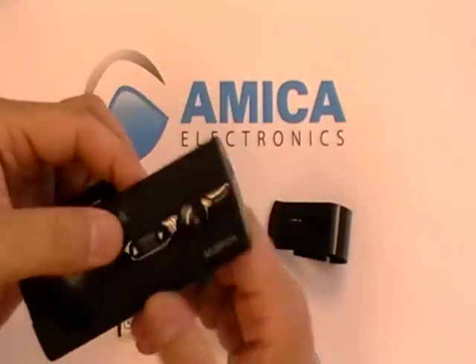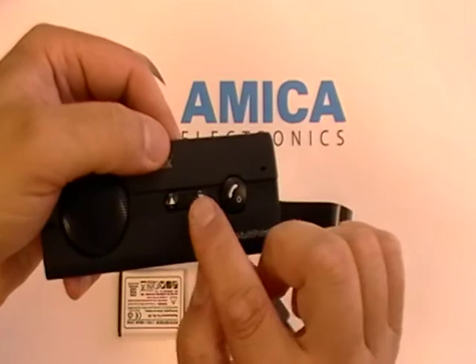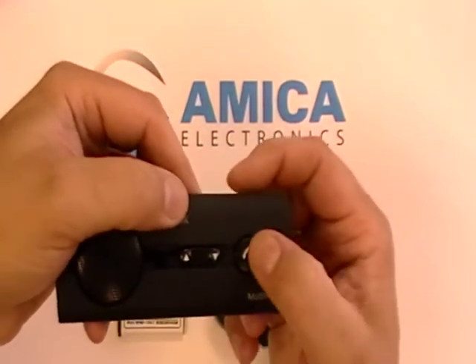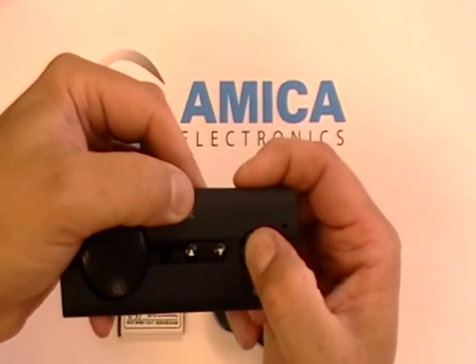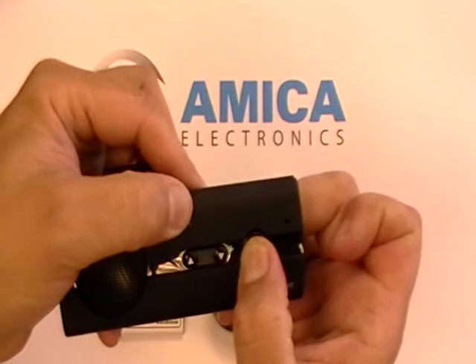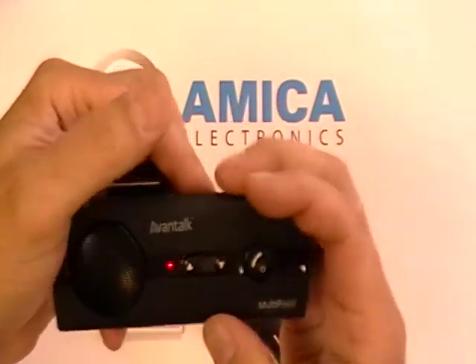Let's take a quick look and I'll show you how easy it is to pair it with your phone. These are the volume buttons, there's the huge speaker, and the multi-function key is right there. Hold it down until we see a red and blue light flashing together. There we go — red and blue light flashing simultaneously. Let your finger up.